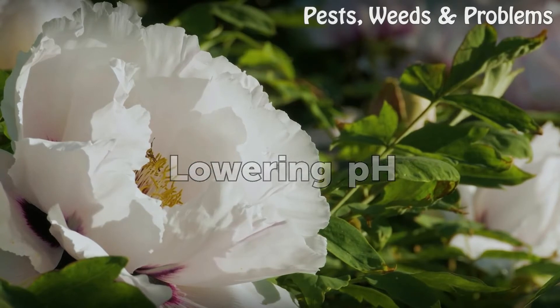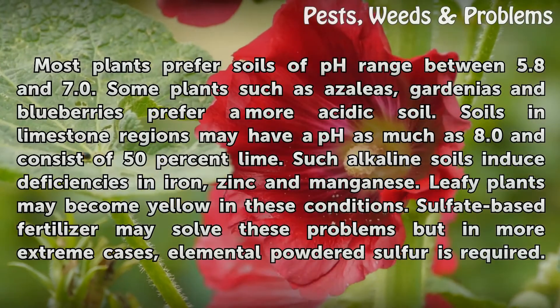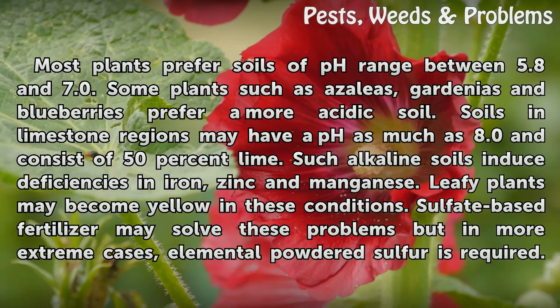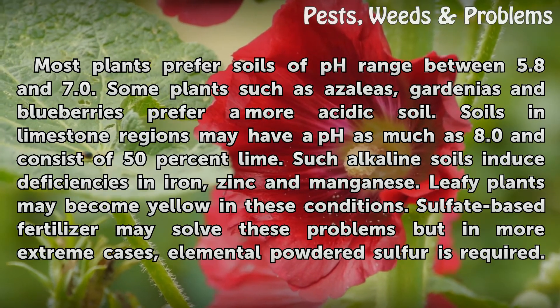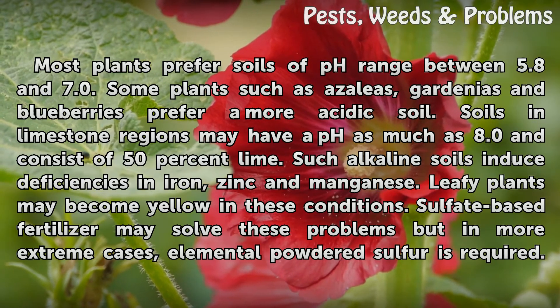Lowering pH. Most plants prefer soils of a pH range between 5.8 and 7.0. Some plants, such as azaleas, gardenias, and blueberries, prefer a more acidic soil. Soils in limestone regions may have a pH as much as 8.0 and consist of 50% lime.